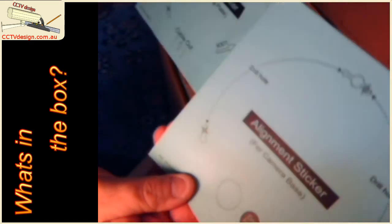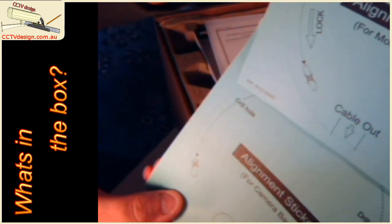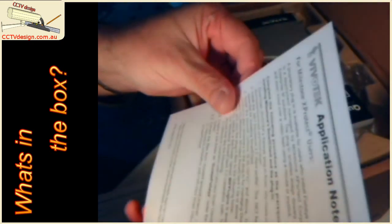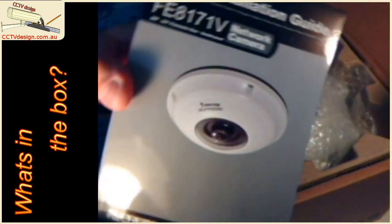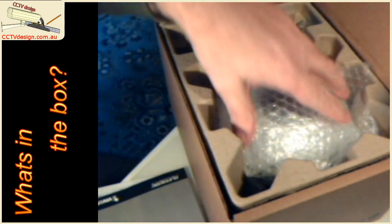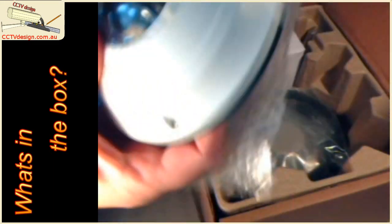We've got two different alignment bases — one for the camera base and one for the mounting plate — so it looks like we can mount the camera either direct or with its mounting plate. There are warranty cards, hopefully not needed, and an application note for Milestone XProtect users, which we're not using for our testing. The installation manual looks a little daunting — it's quite thick — but it is in multiple languages, so it's only about 12 pages of English, which isn't too bad. Getting down to the nuts and bolts, we've got the camera itself.